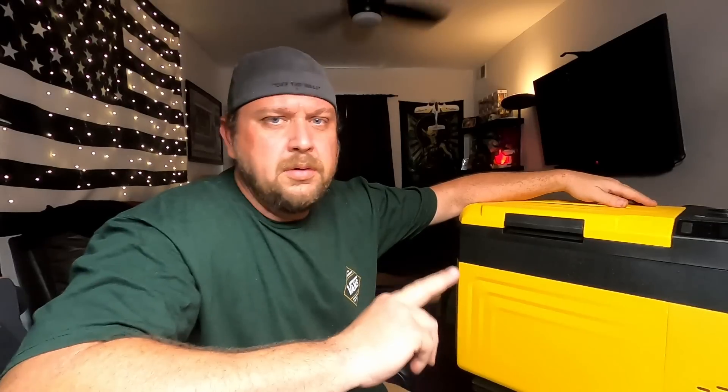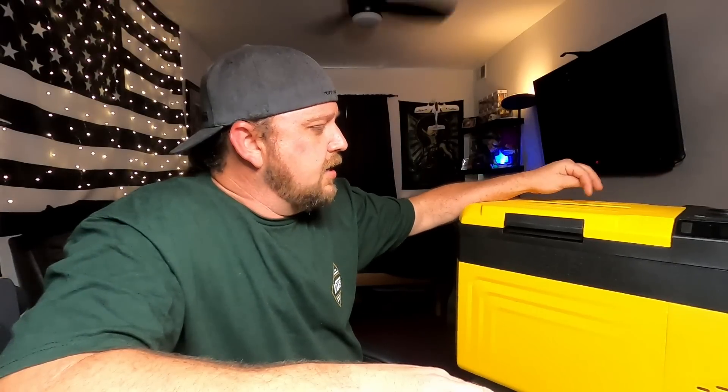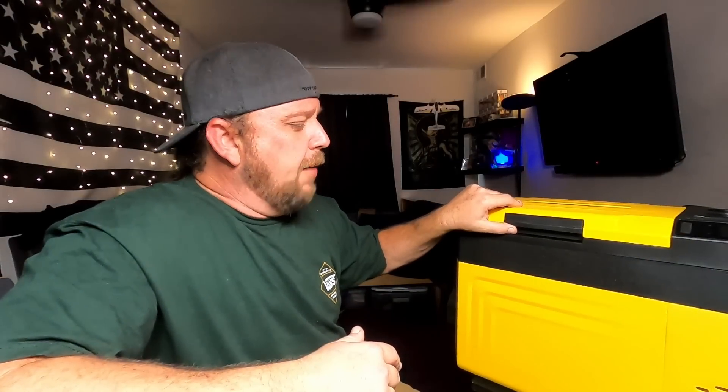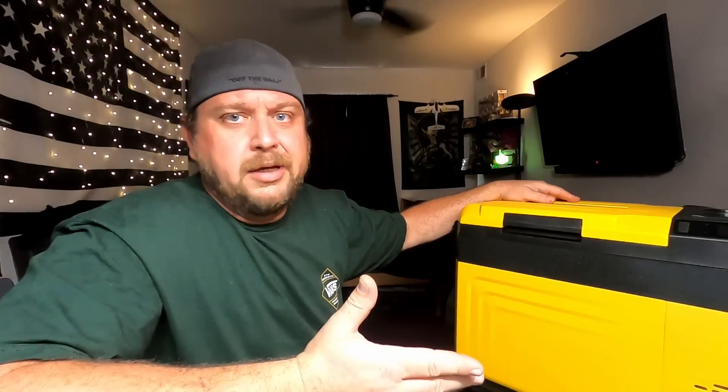Now moving on to the second item — they actually sent me three items but we're only doing two today. The second item is their mini car refrigerator. I didn't even ask for this one, they just sent it. I got a shipping notification saying a refrigerator was coming, so I assumed it would be one of those little Peltier-module mini coolers, and then this big thing showed up. I didn't even know they made this. It's very similar to the Makita refrigerator and it's got a little compressor in it.